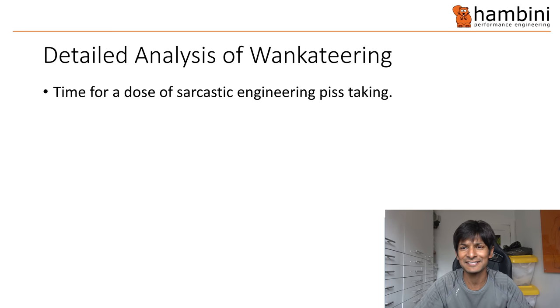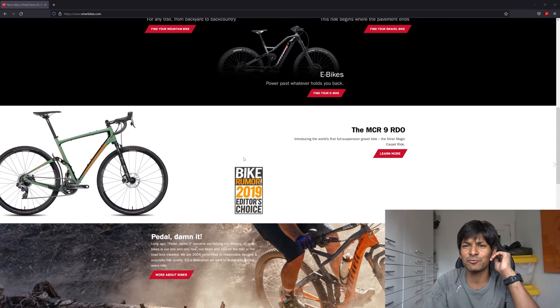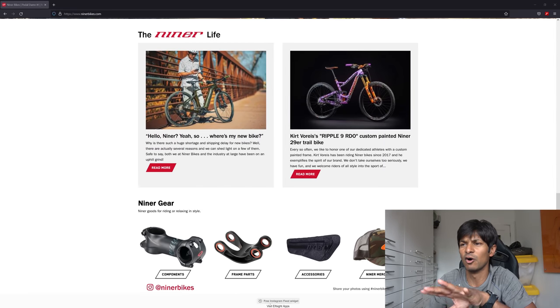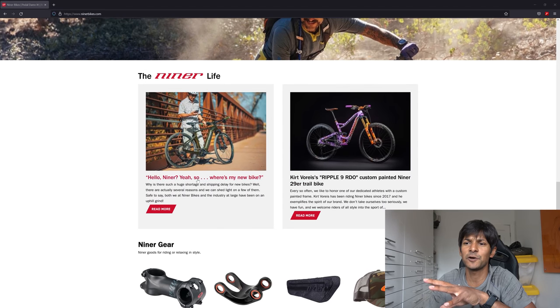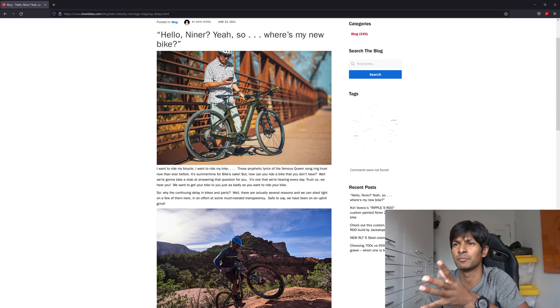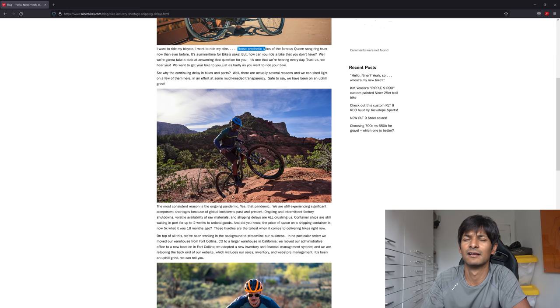Time for a dose of sarcastic engineering piss-taking. This is the Niner Bikes website. Oh — Bike Rumor 2019 Editor's Choice. Do you know how much credibility that gives you? About as much as a five-year-old on YouTube who just goes around slagging off people because they can't make round holes. So this is their website — and oh, here you go, here's some excuses. This has been written by Niner — by Zach Vestal, there he is, but he obviously works at Niner.